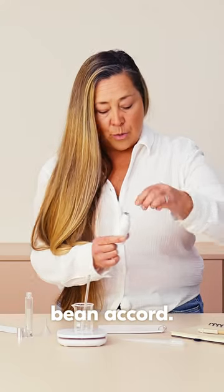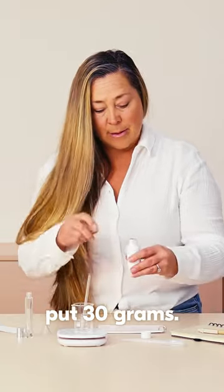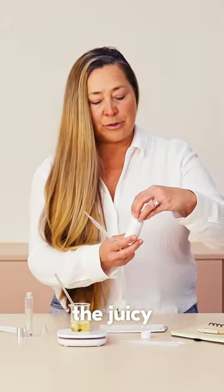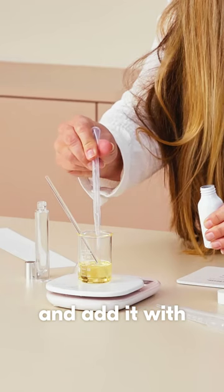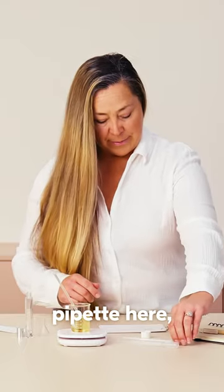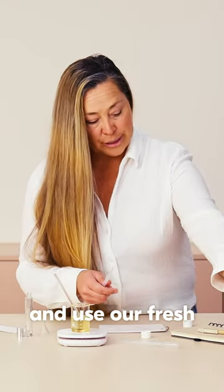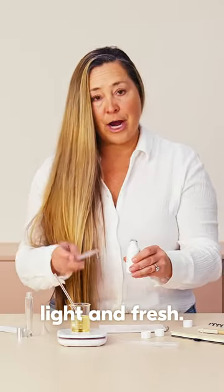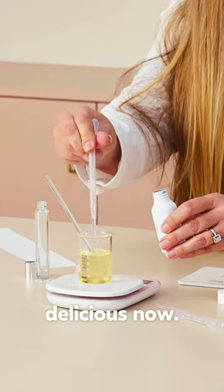I'm going to grab the pipette for the Vanilla Bean Accord and put in 30 grams — the digital scale will tell us how much. It smells really good, by the way. Now the Juicy Peach Accord — we're going to put in 20 grams and add it with the other fragrance. Another pipette for the Fresh Coconut Accord, 10 grams. That smells really good, light and fresh.